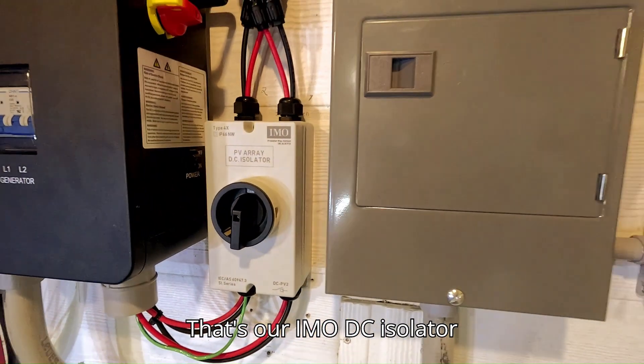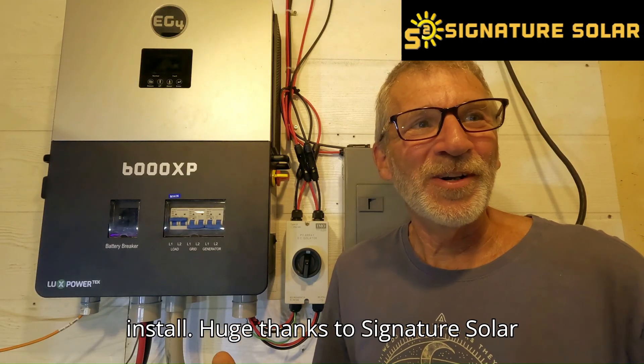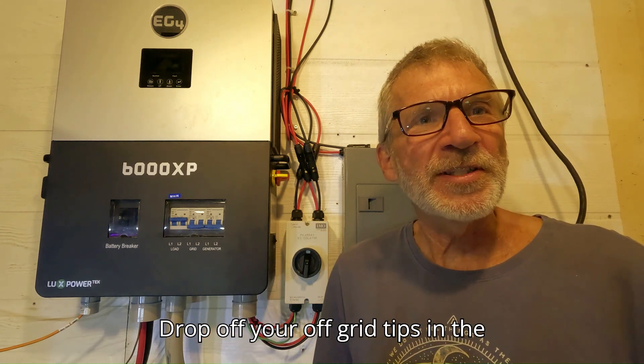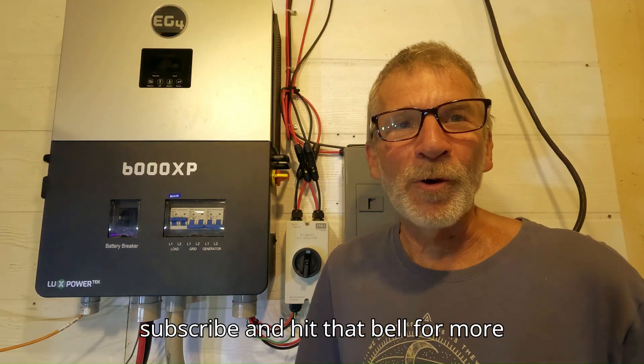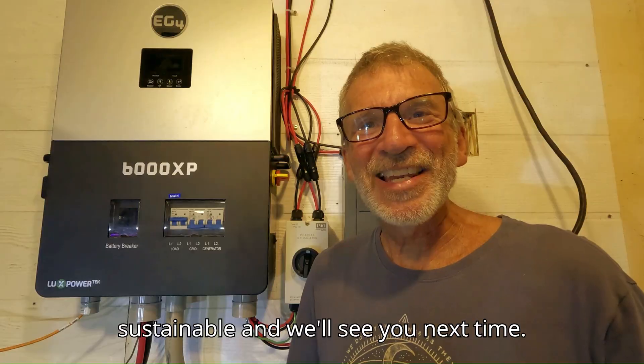That's our IMO DC isolator install. Huge thanks to Signature Solar for the 6000 XP and the switch. Drop your off-grid tips in the comments, and don't forget to like, subscribe, and hit that bell for more EcoHabs for Earth content. Stay sustainable and we'll see you next time.